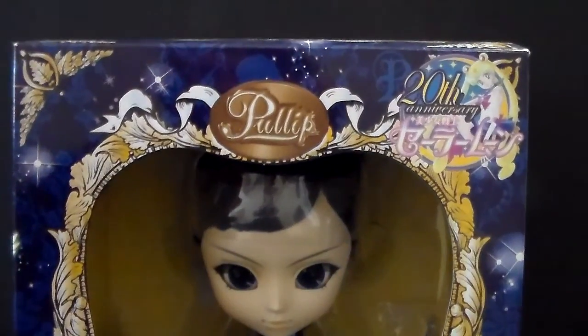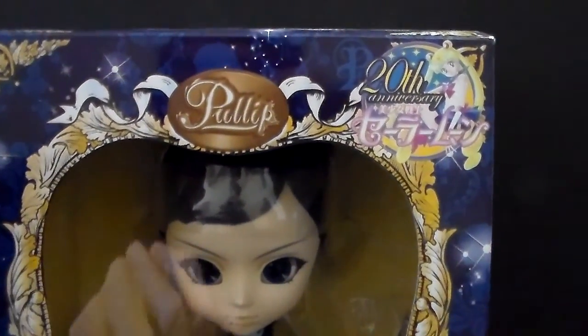Hi guys, welcome back to my channel! Today I have another Pulip review for you, and this time it's going to be on the premium Bandai exclusive Pulip Sailor Starfighter. I am super excited to open this doll and I have mentally prepared myself for anything that could go wrong, since she is part of what I call the second season Sailor Moon Pulip line.